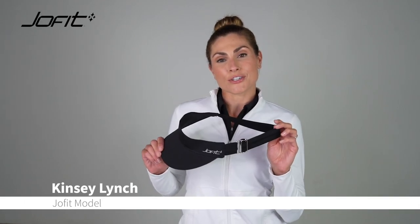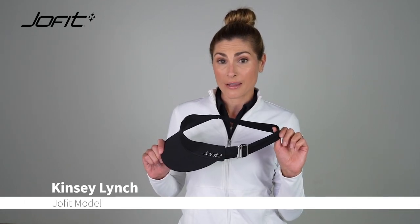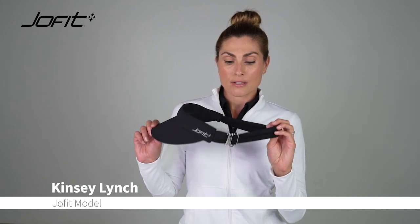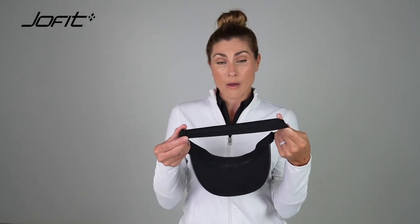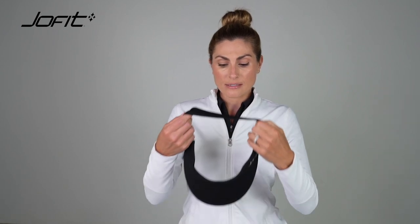Hi Joe Fit Sisters! I'm here to show you how to put on the extra wide visor. You want to start by making and adjusting the straps as long as possible, so you want to make sure that it's easy to slip over your head.